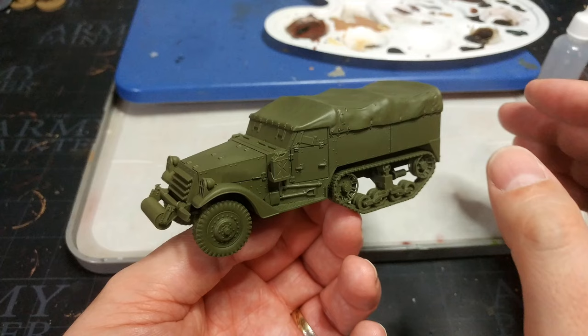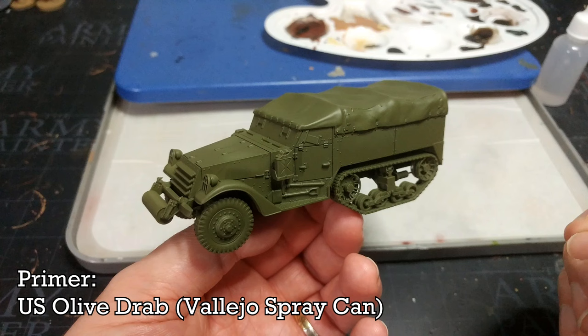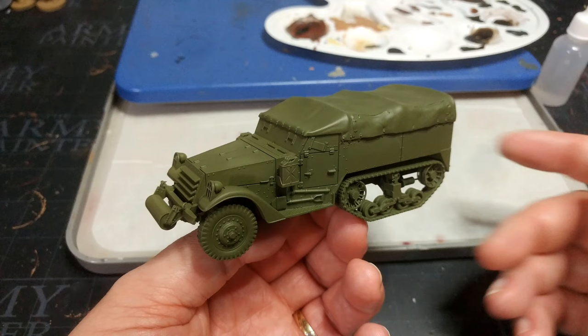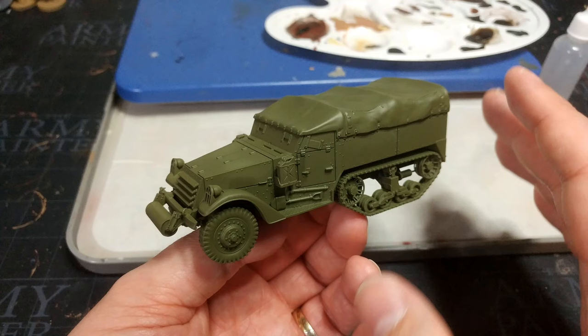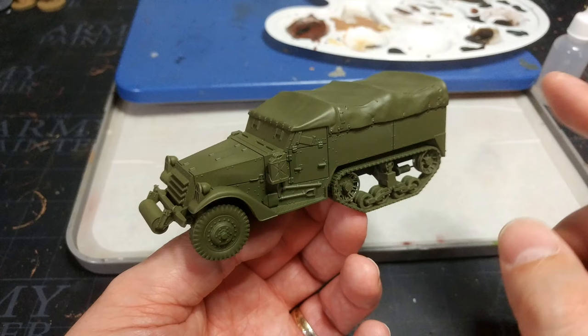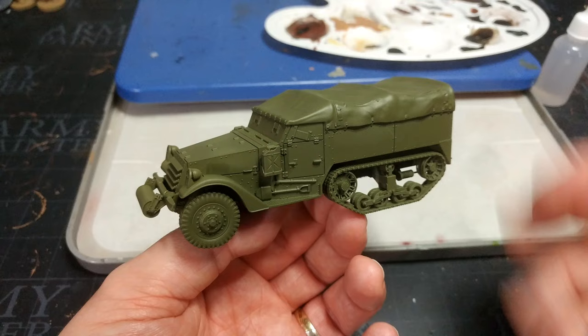All the paints for this one will be in the description. First things first: once you've got your miniature assembled, whether it be a print as in this case or a plastic or other resin kit, the first thing to do is prime it. Here I've used US Olive Drab from Vallejo. If you can't get this, then Death Guard Green from Citadel or Army Green from the Army Painter will give you a nice middling green finish. You'll still need a US Olive Drab in the little bottle, but if you can get this primer, it's magic — that's the hard work done. American vehicles: it's that green, you cannot go wrong.